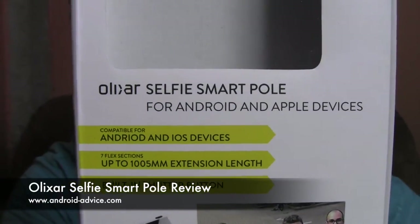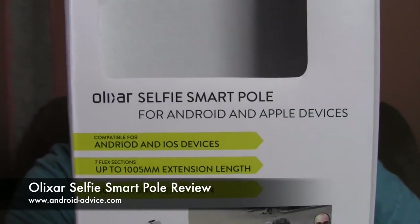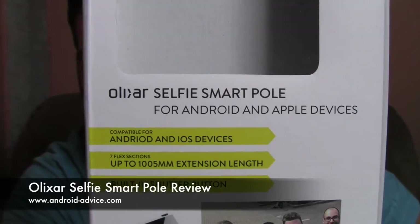Hi, this is Brandon with Android Advice and Tutorials. Here I'm going to do a review of the Elixir Selfie SmartPole. It's for Android and Apple devices. I'm rarely ever in front of the camera — I'm usually behind it — but I figure it's easier to show you this by actually holding it.